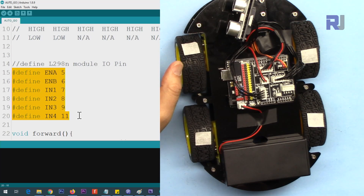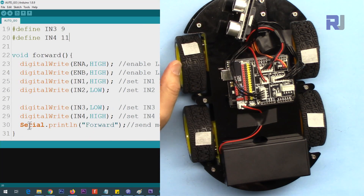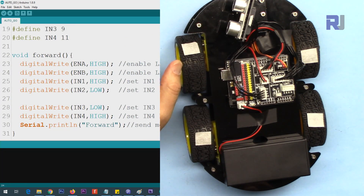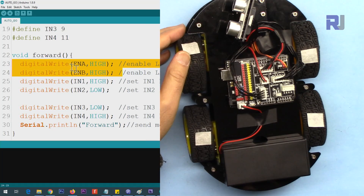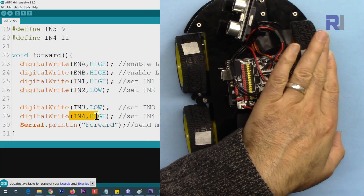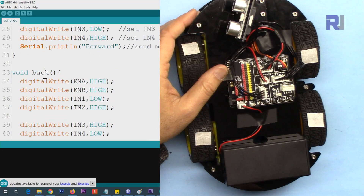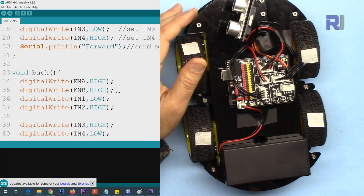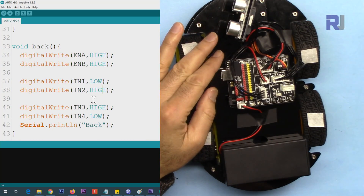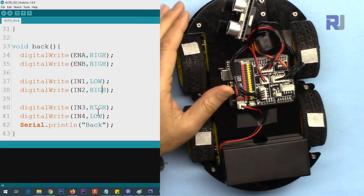This sketch is called auto-go. It's the same concept as before but now we've defined functions. The forward function enables both channel A and channel B (Enable A and Enable B HIGH). Then for forward motion: IN1 HIGH, IN2 LOW on the left side and IN3 LOW, IN4 HIGH on the right side. For backward it is the opposite: IN1 LOW, IN2 HIGH on the left and IN3 HIGH, IN4 LOW on the right. The sketch also prints text to the serial monitor.